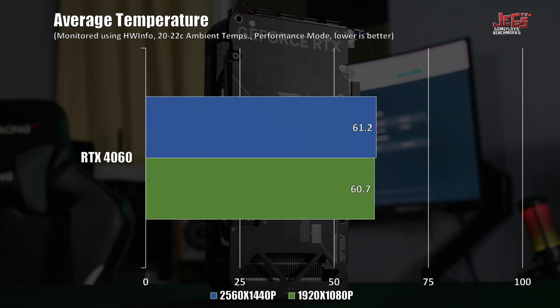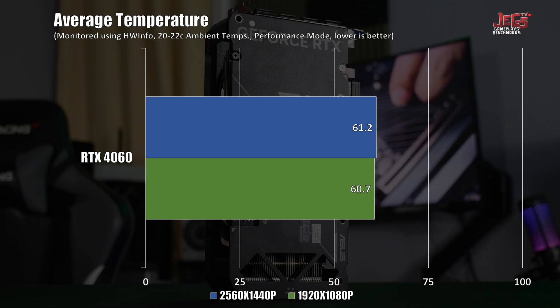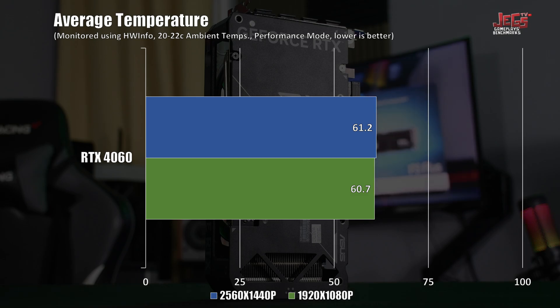For thermals on this particular model, it managed to average 60 degrees Celsius across the four games tested. Ambient temperatures during testing were around 20 to 22 degrees Celsius, though these temps shouldn't come as a surprise considering how little power this GPU draws.